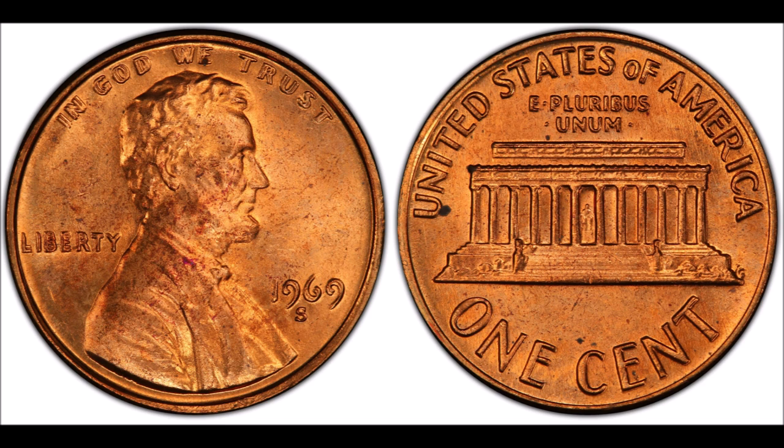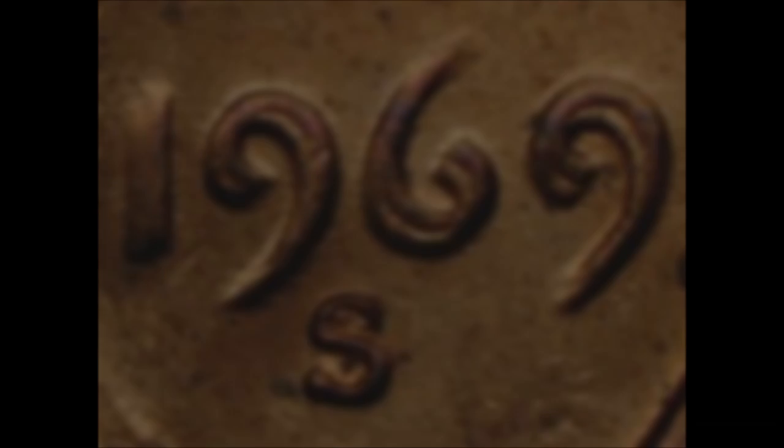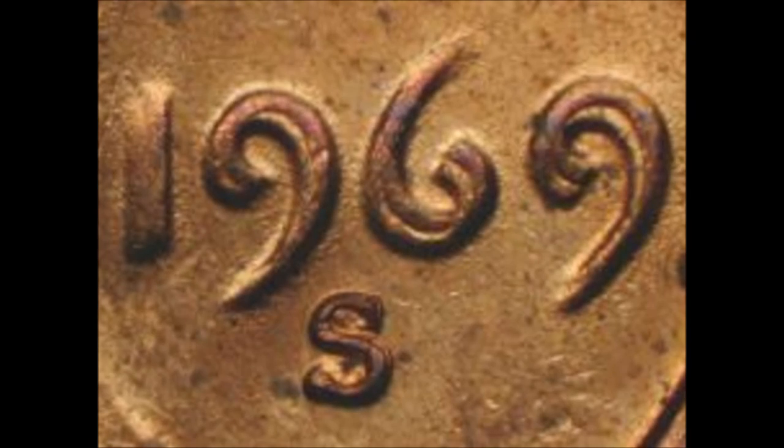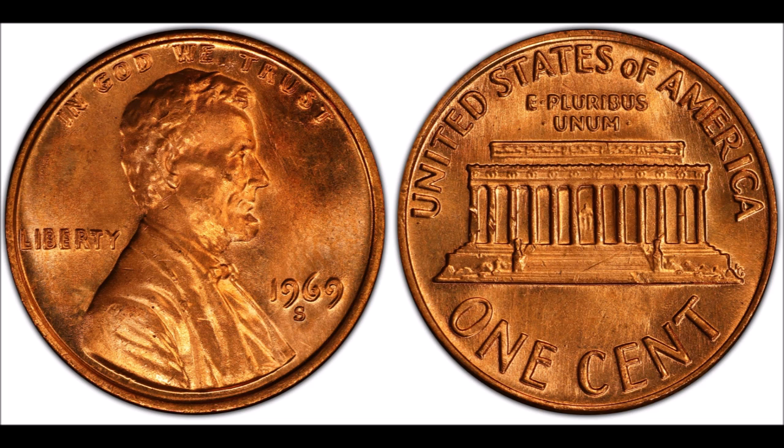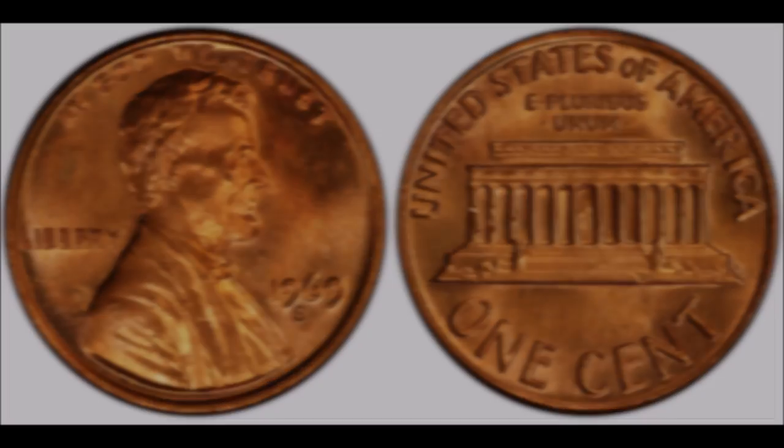These are minted at the San Francisco Mint, and even on the mint mark — the S on the coin right below the year 1969 — you can see doubling on this S as well. It's only estimated that a few thousand or less of these were made at the mint before this error was discovered, so these coins are crazy valuable.